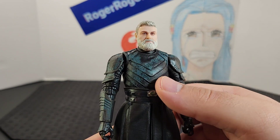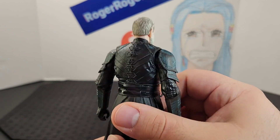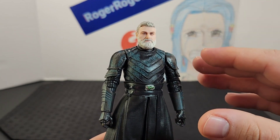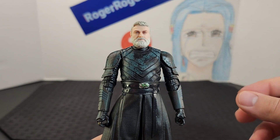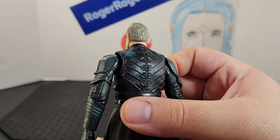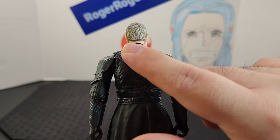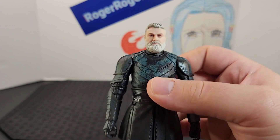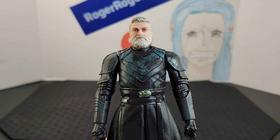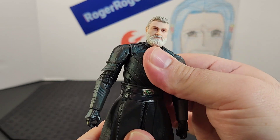Looking at the torso, he has this unique chest plate — almost like a vest. It's similar to something you'd see from medieval times, but it looks really cool. It has a black leather-like color throughout it with splotches of blue. I like how it has a seam here in the back — it definitely gives that medieval look. He does have a ball joint at the waist, so you get side-to-side, back and forward movement.